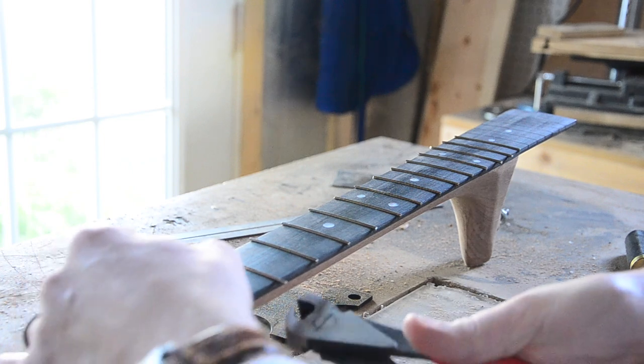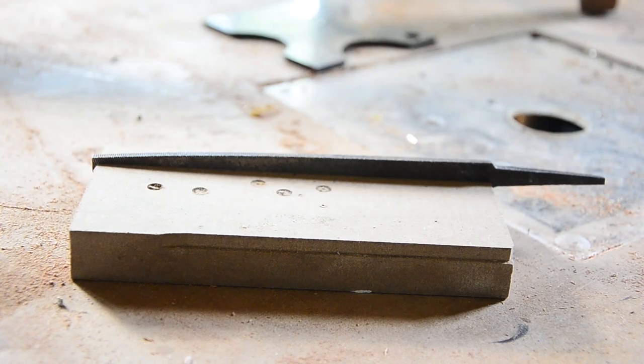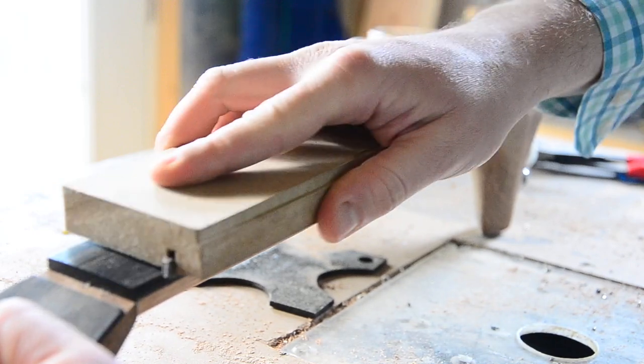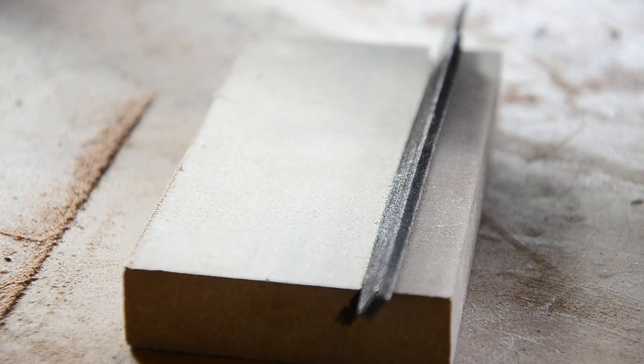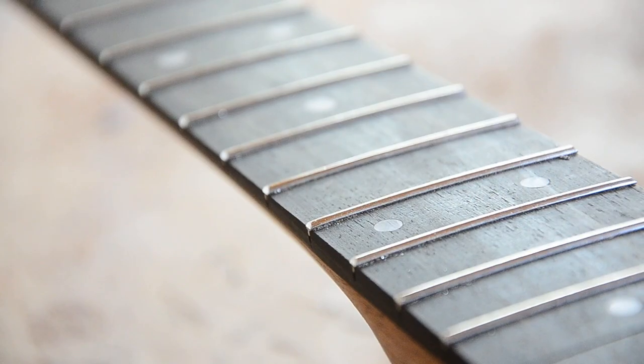Next, we trim off the excess material with a fret nipper. I made two blocks to hold a file — one at a 90-degree angle to even up the frets, and the other at 45 degrees to give them a rough bevel. I'll come through later with a fret dressing file and round those ends some more, but this is a good starting point.